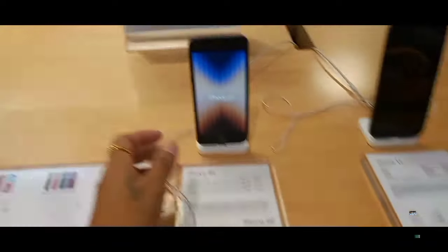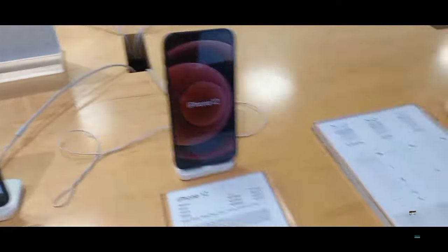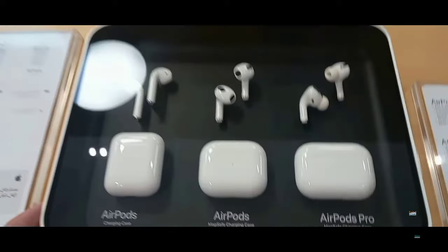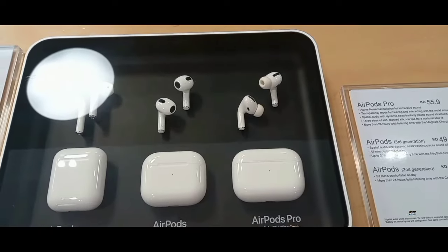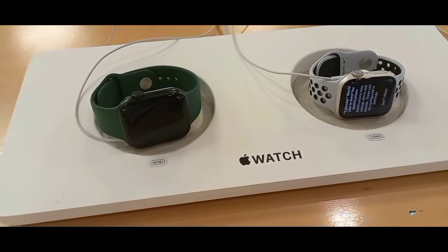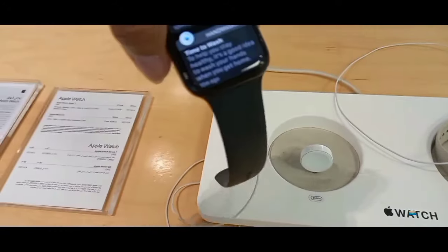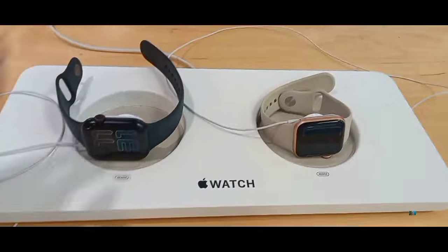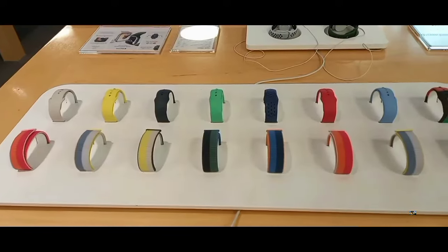Ito naman — iPhone SE, iPhone 12, AirPods, AirPods Pro, Apple Watches, iPhone 7, iPhone 4, Apple Watches. It's extra strong.